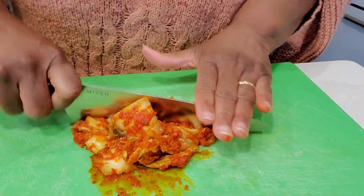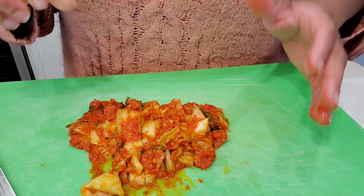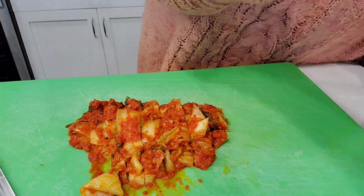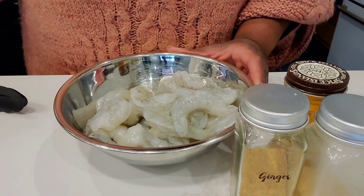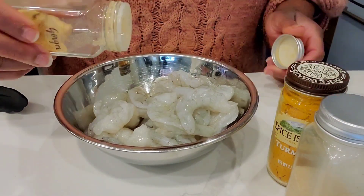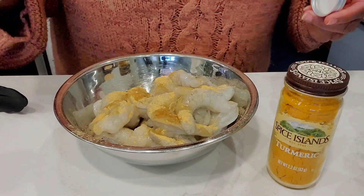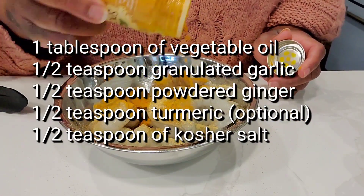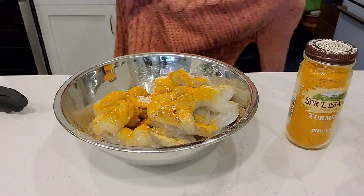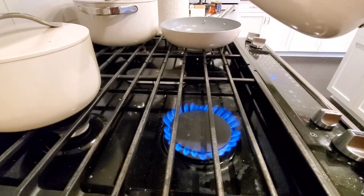I'm going to add some fresh kimchi at the end because there is a difference in the taste of fresh kimchi versus cooked kimchi. I'm going to season the shrimp, but first I'm going to put about a tablespoon of oil on there — I'm going to oil the shrimp instead of oiling the pan so they're evenly coated. Season with a little powdered ginger, a little powdered garlic, a little turmeric, and a pinch of kosher salt. Toss that all together and preheat our pan.